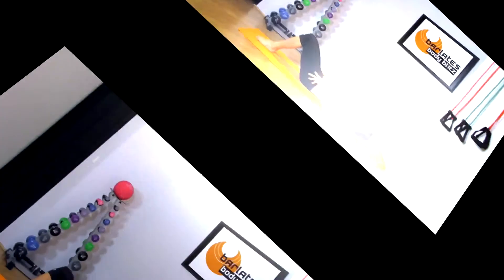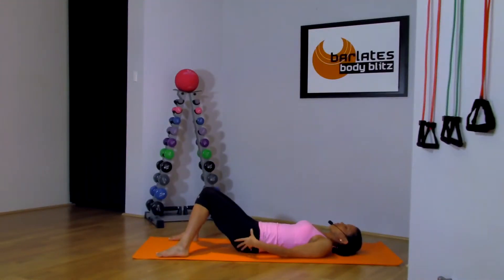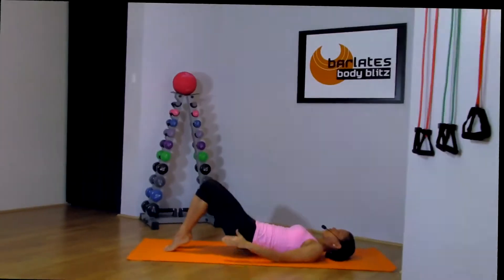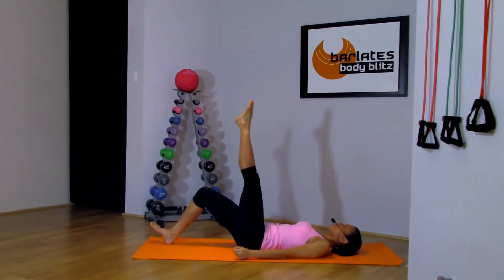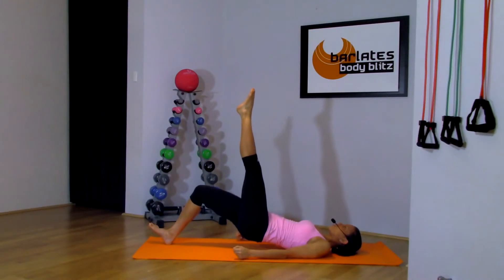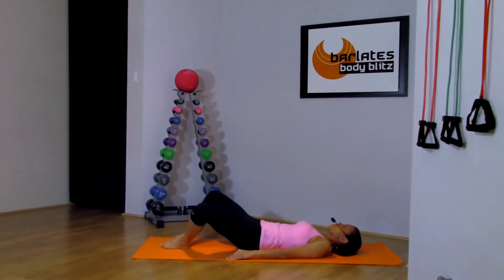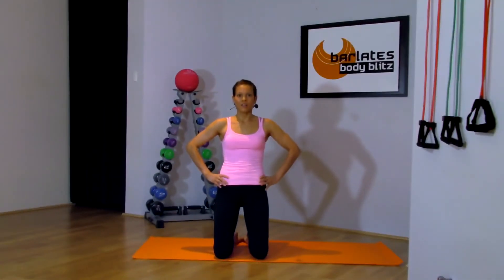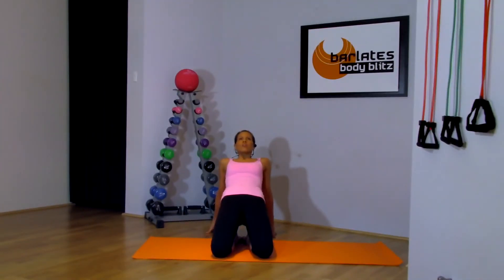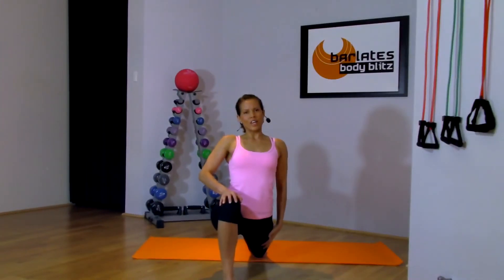Lift and tuck, really focusing on stretching the front of the thigh. We're going to do the same exercise up on our toes, so our heels are lifted — for four, three, two, one — hips out and in, out and in, hinging and tucking hard, really stretching out those quadriceps and that hip flexor.